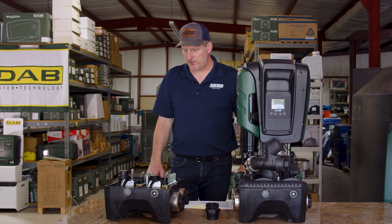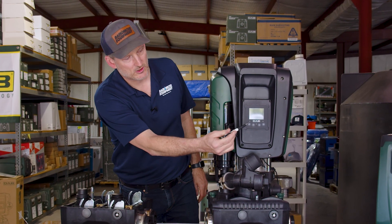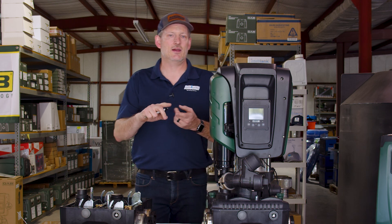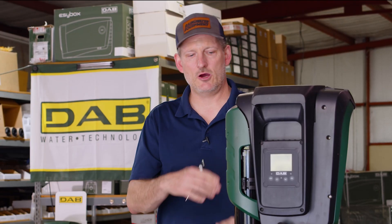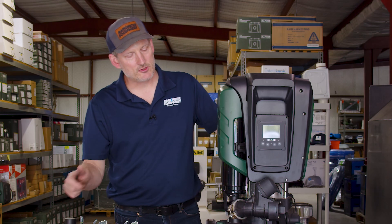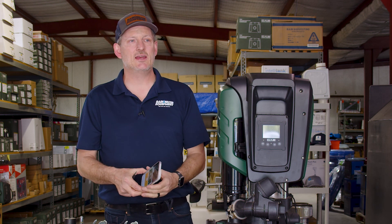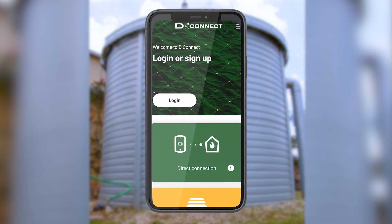The pump allows you to interact with it via the screen on the front, where you punch buttons to change settings such as anti-freeze, anti-cycling, and other features you may need to tweak. Alternatively, there's a DAB Connect app you can install on your phone to make setting changes remotely. It does require that you link the app to this particular pump.